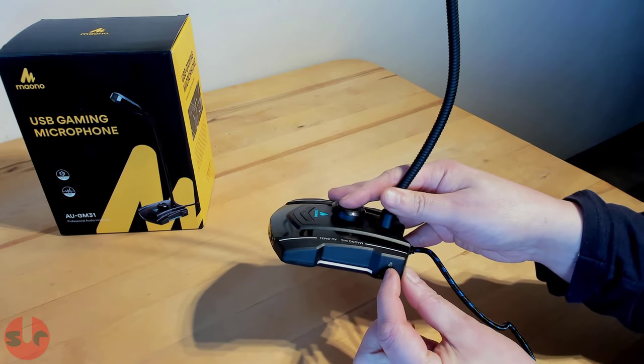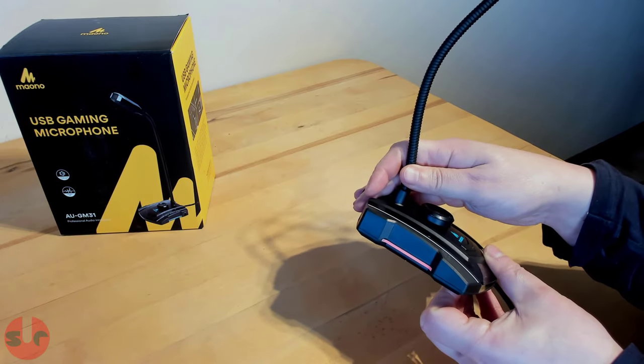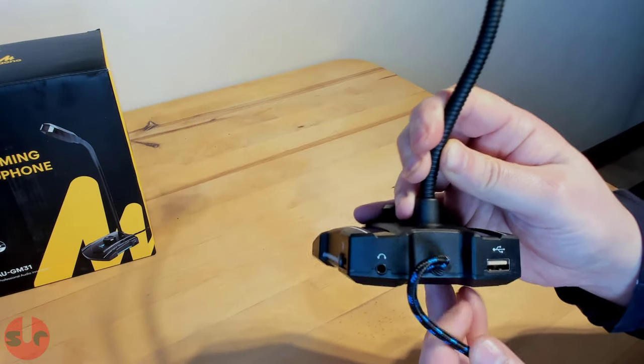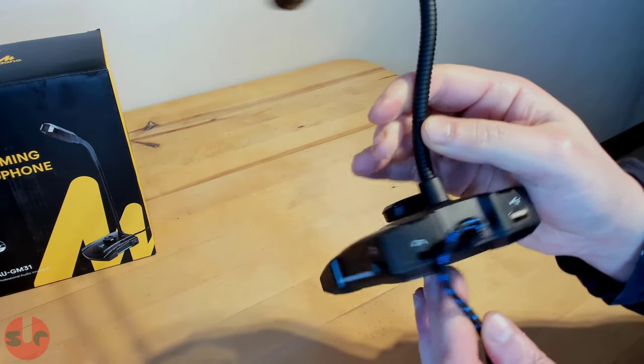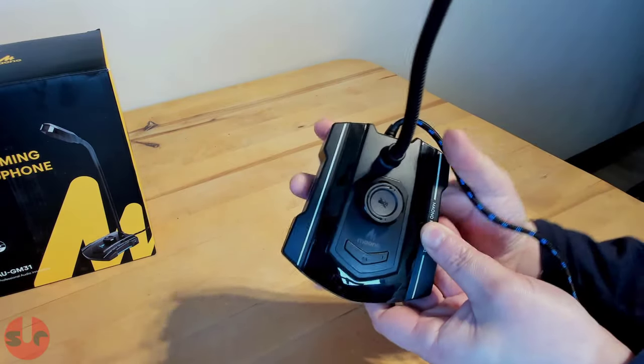On the side, we have a switch for the LED side lights. The lights automatically change colour. At the rear of the base, there is a 3.5mm audio jack for headphones, and on the other side is a pass-through for plugging in USB headphones.